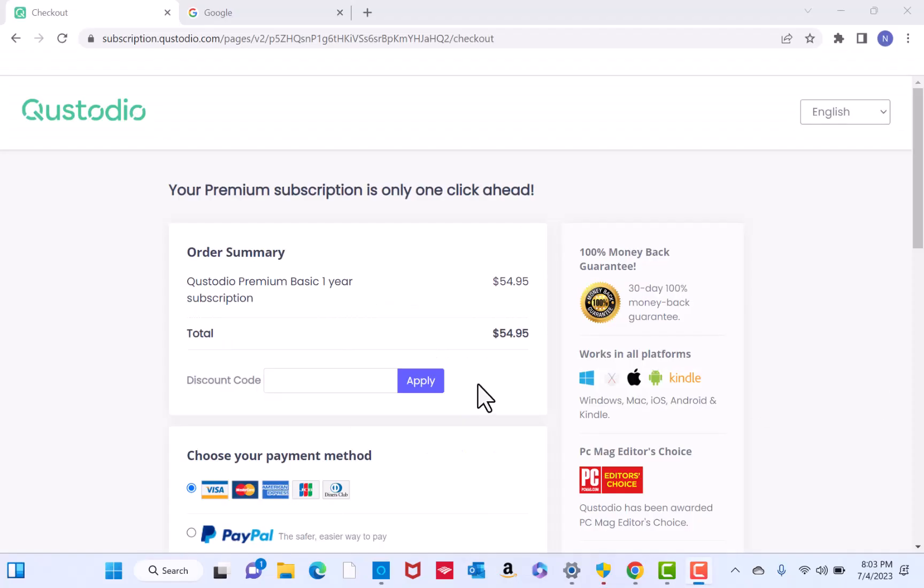Now, review the order summary. Also, if you have a discount code, you could enter it in the field provided.